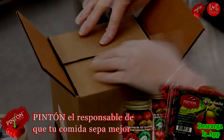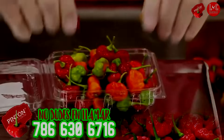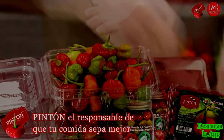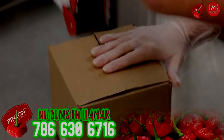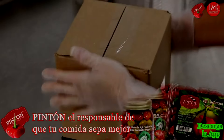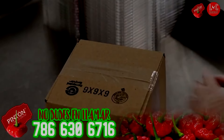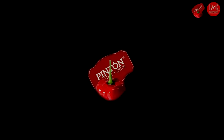Compra el Pinton. Hay de todo. Maíz criollo. Descarga la aplicación para que te llegue tu envío. Lo enviamos a toda parte de Estados Unidos. Pinton tiene sabor para tu comida — tenemos dulce fino y tenemos sazón para todos los latinos. Recuerden, esto es Pinton. Ustedes tienen su sazón.